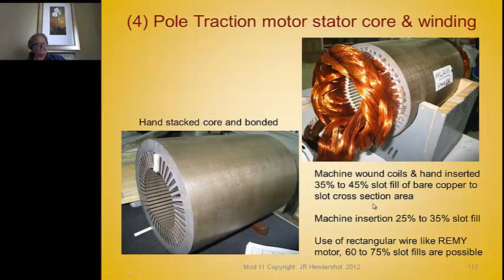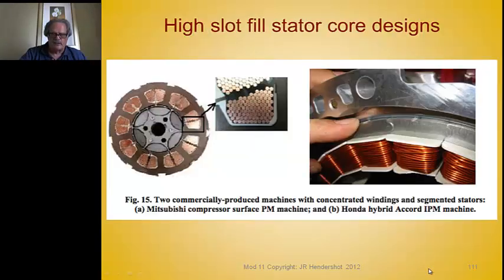When machine-winding coils and hand-inserting them, it's easy to get 35 to 40 percent slot fill. Getting over 40 percent, up to 45 percent, requires really fighting the coils into the slots. For automated machine insertion, 25 to 35 percent is about the maximum. If you use rectangular wire — like Remy does for the Chevy Volt — you can get 60 to 75 percent slot fill. Slot fill is defined as bare copper slot area to total slot cross-sectional area.